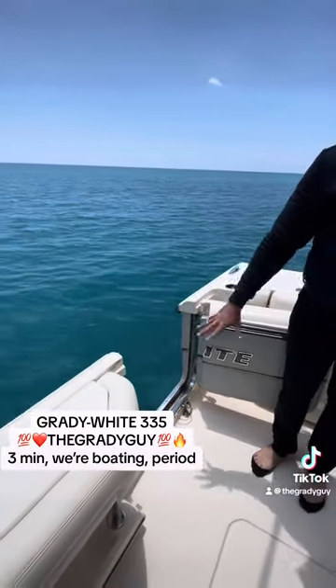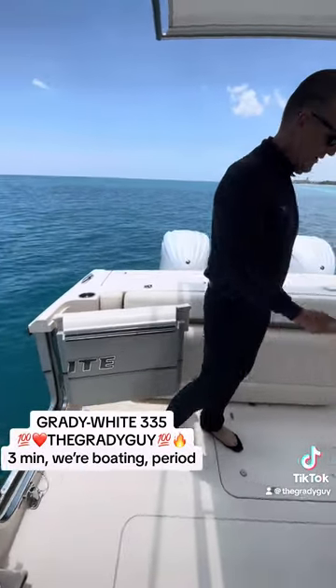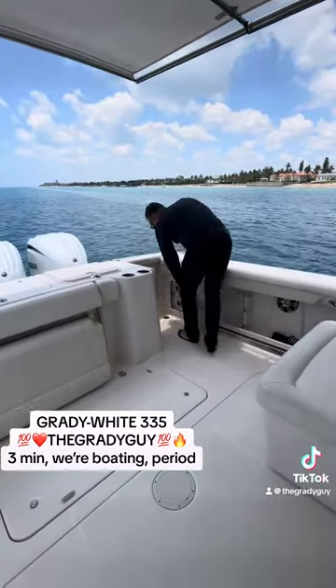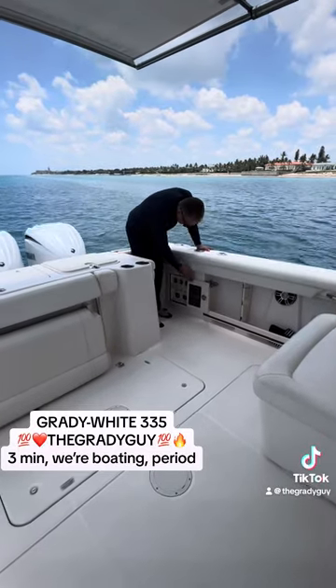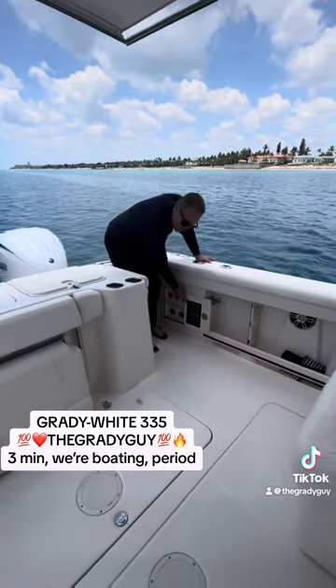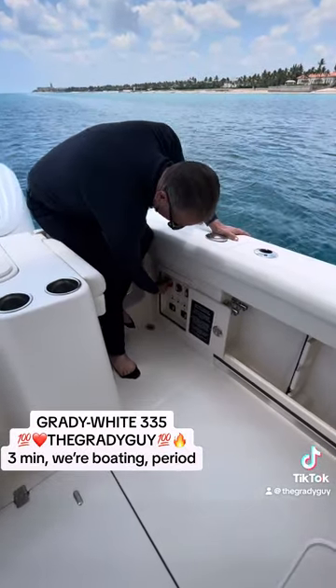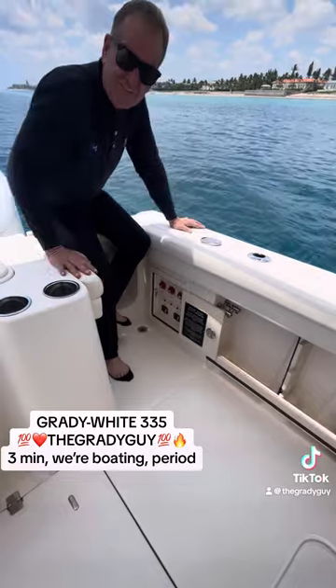Enter the dive door at your floating dock. First thing you're going to do is come right over here to the port side. You have your battery selectors right here. It's very simple because Grady White gives you the directions right there. You turn this — it goes one, one, two. That easy.